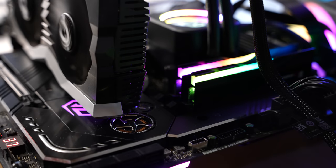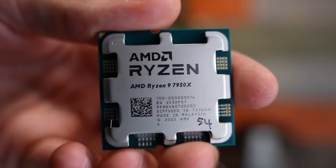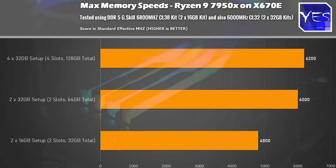Moving on to memory — this is very important information if you want to buy an X670E, and especially a Ryzen 9 7950X. With this memory, we managed to get 6400MHz for 32GB — two 16GB sticks — to work with absolutely no problems. After that, I couldn't get it to boot; it wouldn't work properly.